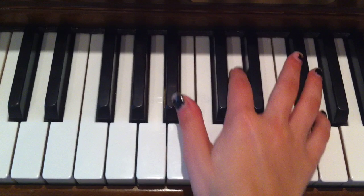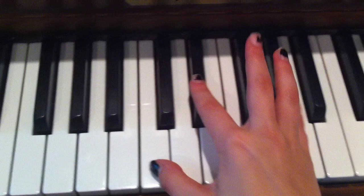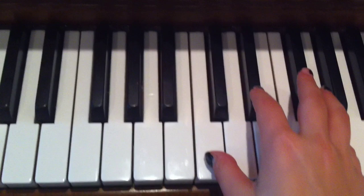Then you're going to go here: B flat, D, and G. And those are the four chords going on throughout the whole song. So it's just two, two, two, three.